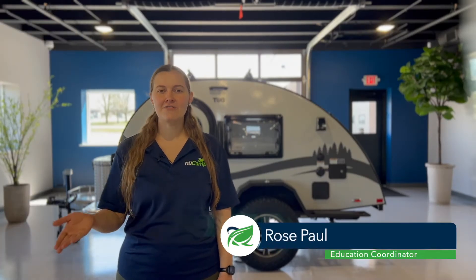Hi, I'm Rose, the New Camp Education Coordinator. Today we'll delve into the ins and outs of your battery disconnect switch and its vital role in your RV setup.